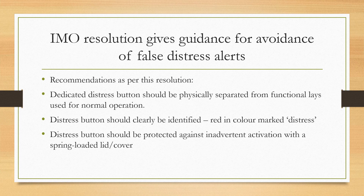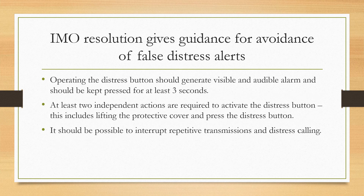Operating the distress button should generate a visible and audible alarm, and the button should be pressed for at least three seconds for the alarm activation to take place. At least two independent actions are required to activate the distress button — this includes lifting the protective cover first and then pressing the distress button.